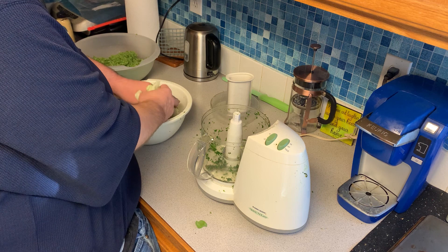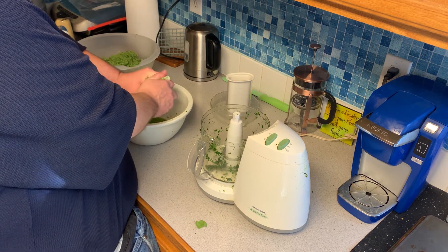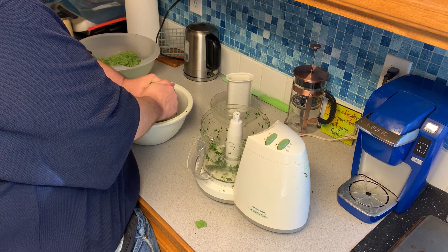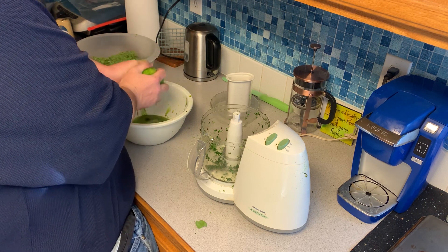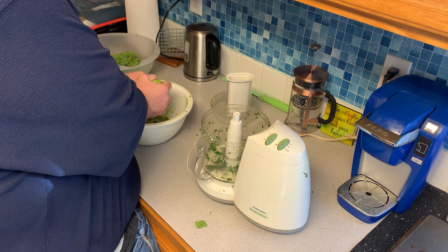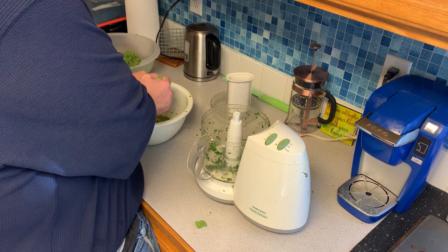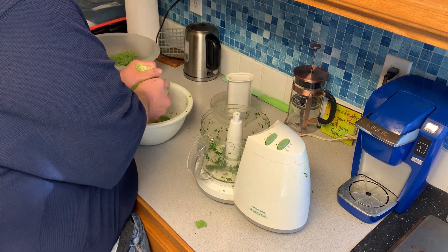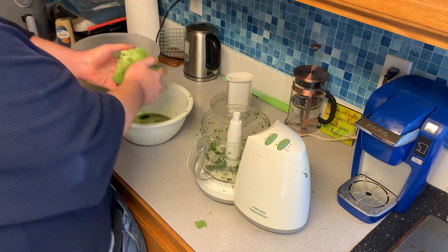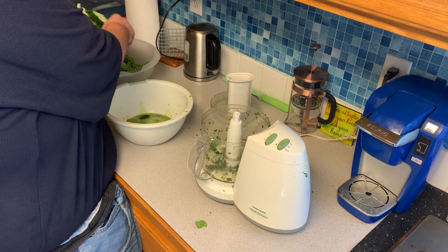Just like with the broccoli, just squeeze all the water out. Once you've done that, you'll add it to the bowl with the broccoli.